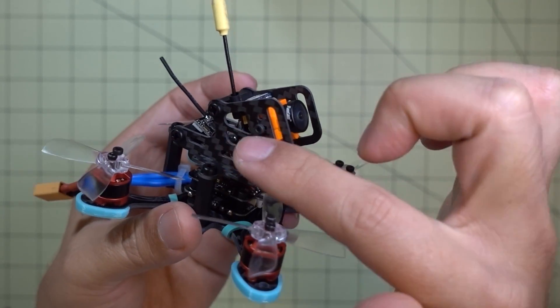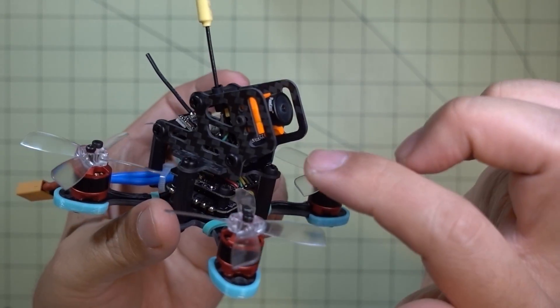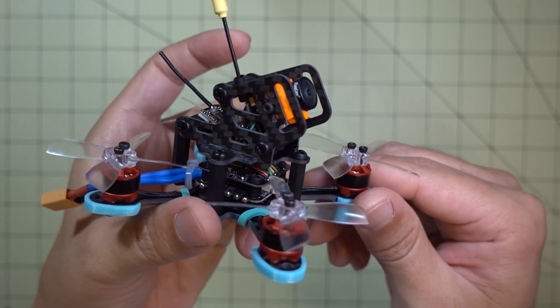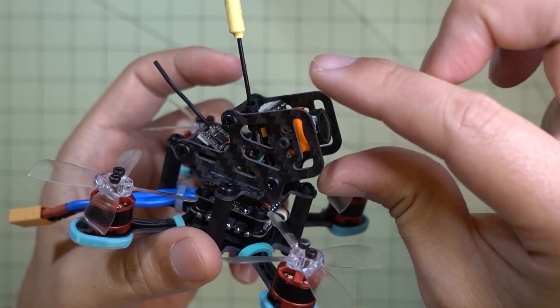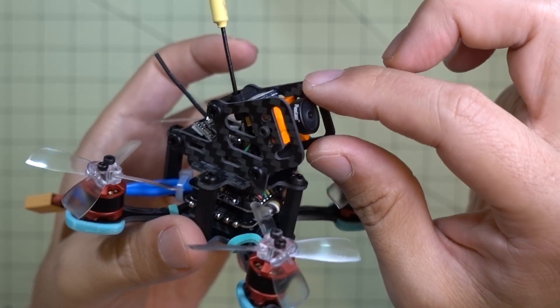If you want to use fewer standoffs, you can, because they weigh about a gram each for the standoff and two screws. I'm going to be running 3S, so I'm not too concerned about weight. And if you want to use an all-in-one camera instead of the Micro Swift, you move the standoffs in the front and sandwich the camera between the two standoffs.